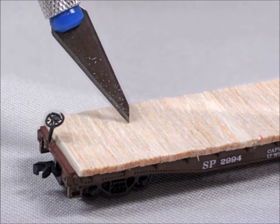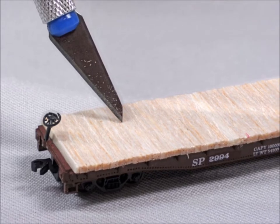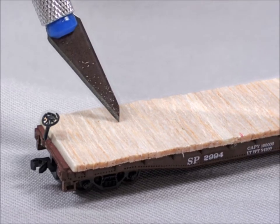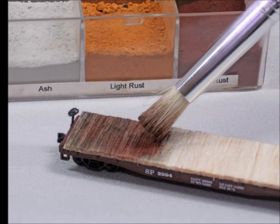Once the glue dries on the decking, you want to distress it. Use a really hard bristled metal brush or your razor knife — scratch, scratch, scratch — you're giving it texture. You don't want to make it look new.